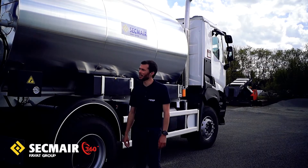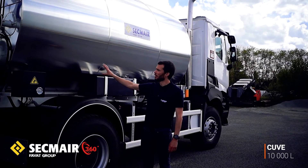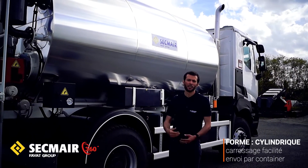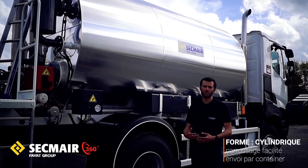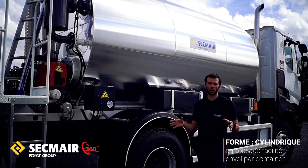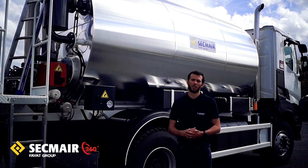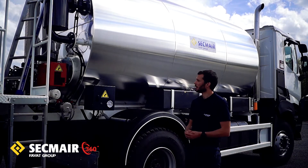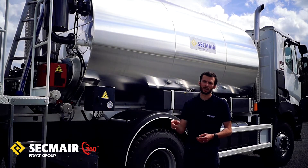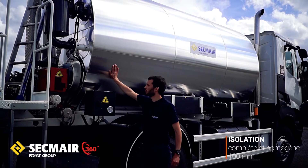Je vais maintenant vous présenter plus en détail la citerne. Comme indiqué, la citerne dispose d'une capacité de 10 000 litres dans le modèle présenté. Sa forme cylindrique présente plusieurs intérêts : elle permet de carrosser le modèle de répandeuse sur n'importe quel type de porteur, et sa largeur réduite permet d'expédier le matériel en conteneur pour un montage local. Autre avantage de cette forme cylindrique : une isolation homogène de 100 mm tout autour, placée derrière une tôle de protection longue durée.